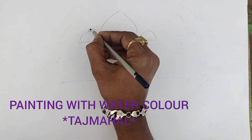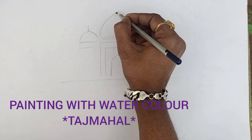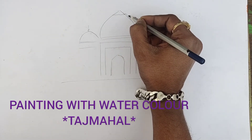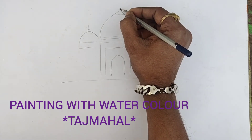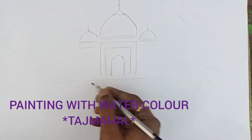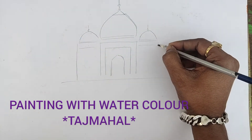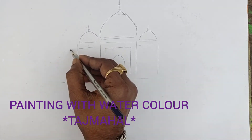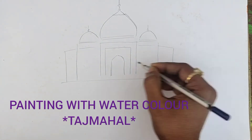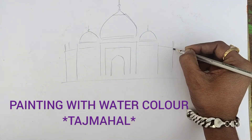Then double line, then top of these things, some pointed things are there. Then now you can see I am doing symmetric things — left then right, left then right. Similarly you can do so many things here.